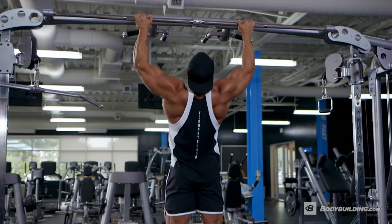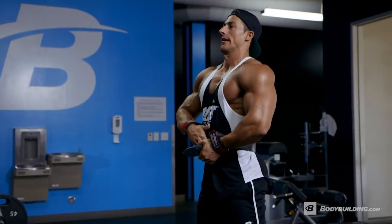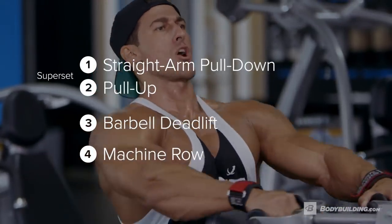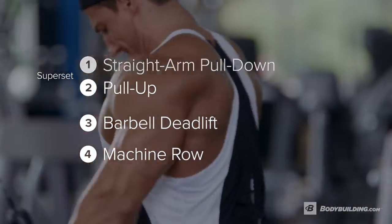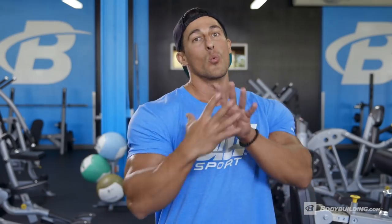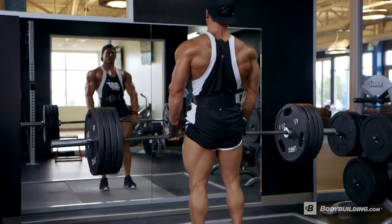Everybody wants the V-taper, the illusion, the tiny waist, the broad shoulders, but you really have to start with the lats. You want to get as wide as you possibly could. So today we're going to focus on our width and we're going to focus on the thickness of our back.